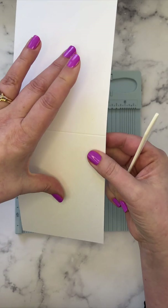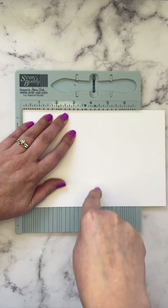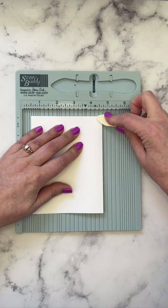Then take one of the wider sheets of cardstock, score that at four and a quarter. Same process — fold away from the score line and press.